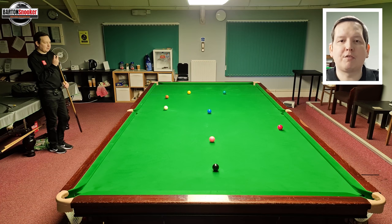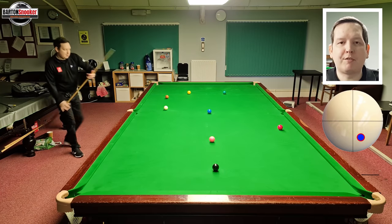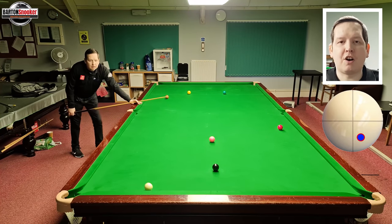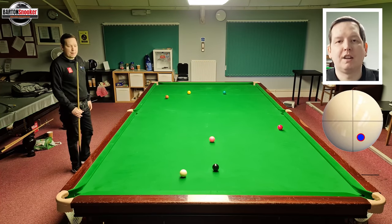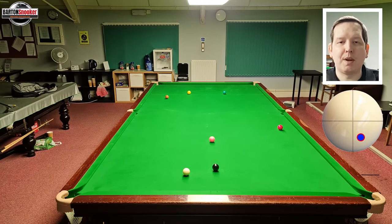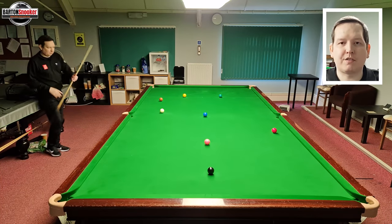If we played bottom and right-hand side on this shot, you can see that when the white hits that first side cushion it dies a little bit, and then it dies even more off the back cushion — it doesn't spring off those two cushions towards the red. That's why we need the opposite side, the left-hand side, to accelerate the white off those two cushions.